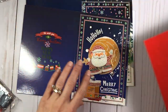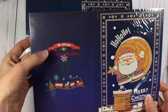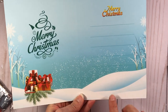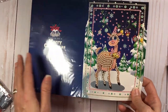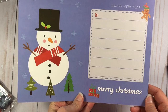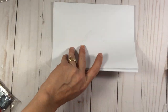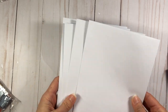Then we have a Santa Claus — it says Ho Ho Ho Merry Christmas. The backside says We Wish You Merry Christmas and Happy New Year, and the inside is really pretty with presents and a nice blue snowy background. Then there's a reindeer — look at this cute little reindeer — and the inside has a bluish-purple background with a snowman and lines to write your message.